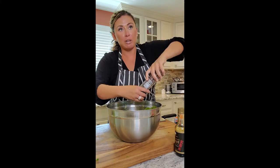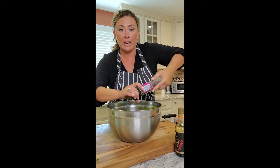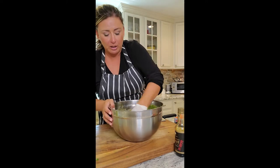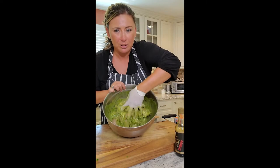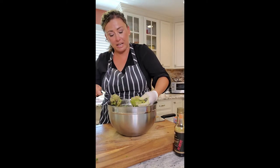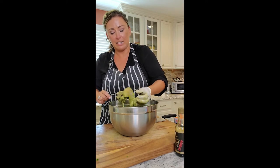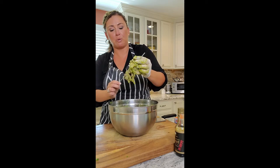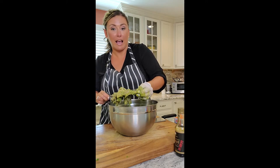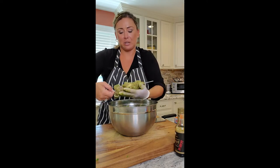We're grilling on both sides, probably around six minutes on each side since these are boneless skinless chicken thighs. If you use bone-in or skin-on, you're looking at around 15 extra minutes because of the bone, so make sure the chicken is fully cooked all the way through. Now we're just taking our skewers and threading the chicken thighs in and out and in again, pushing them all the way down — spacing them out nicely like this.